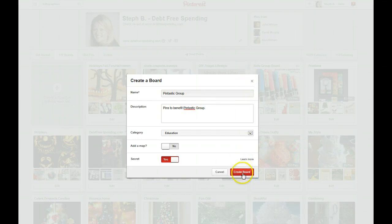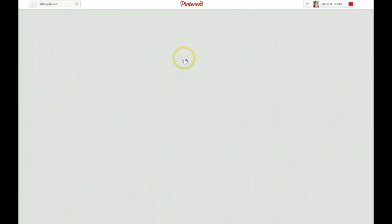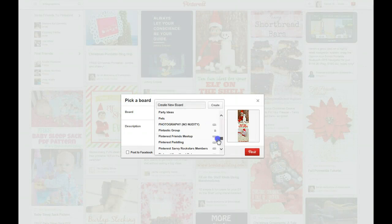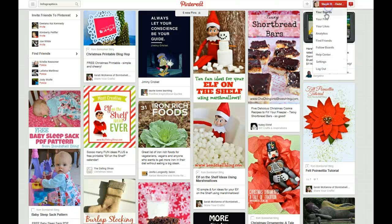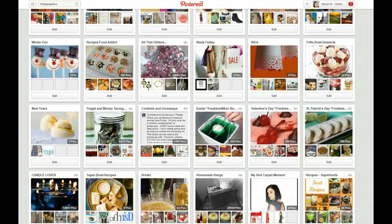When I create that board, you can just start pinning to that board — it will show up as you're pinning in your list. I'm going to go back and scroll down, find the Pintastic group, click on it, and pin to that. Now that's going to come up as the automatic group cover. Let me go back to my boards to show you on my Pintastic group, which is going to be hard to find out of a hundred boards here.